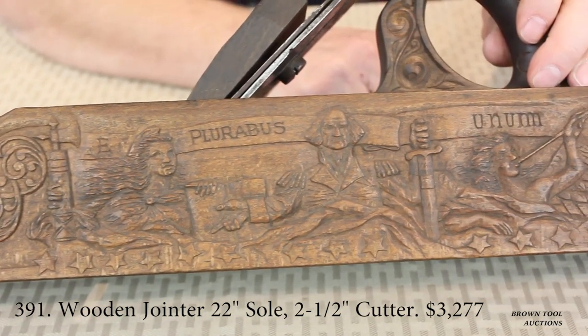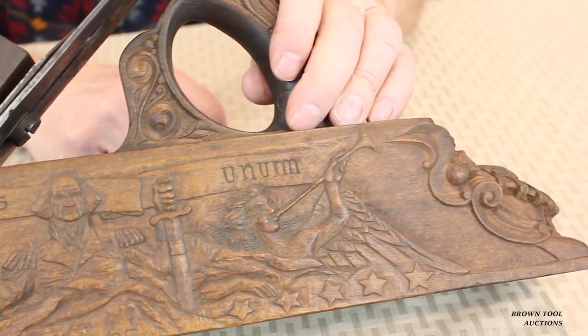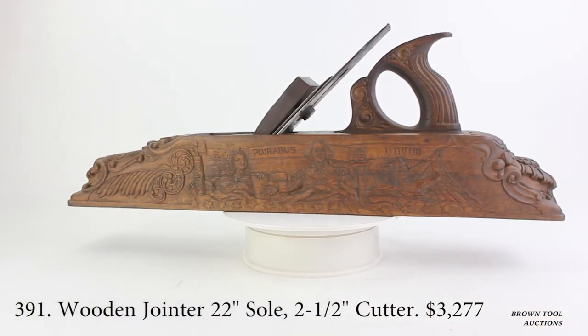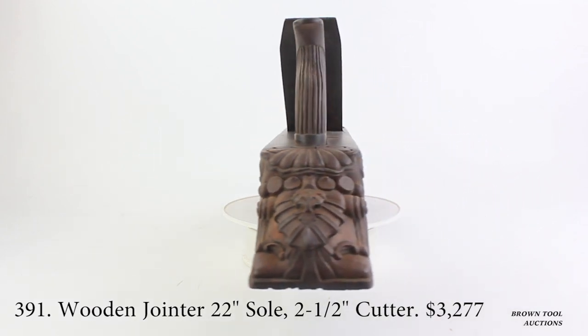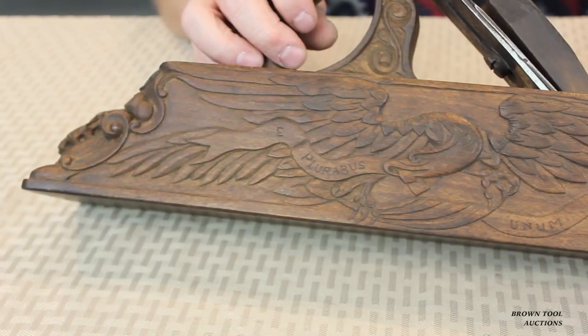Here we have an example of a wooden jointer plane, which has been very elaborately carved with a patriotic theme. Along this side you can see George Washington, Lady Liberty, and another heroic figure blowing a trumpet. On this side we have a fierce American eagle with the words E Pluribus Unum.